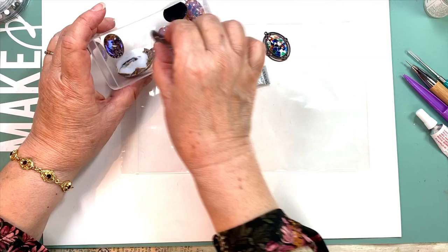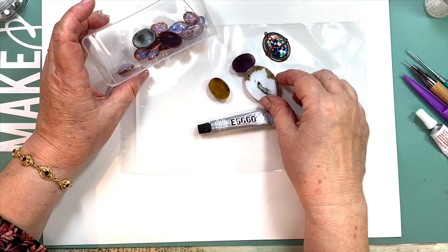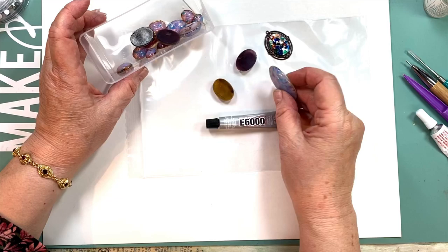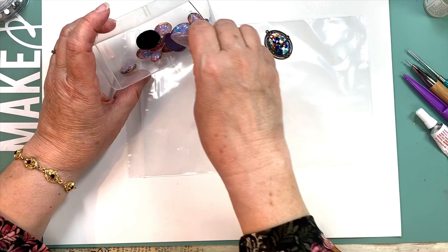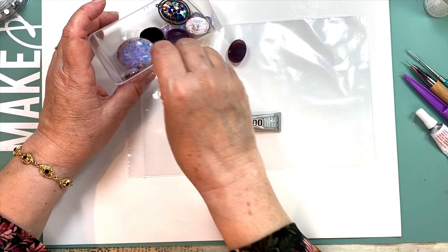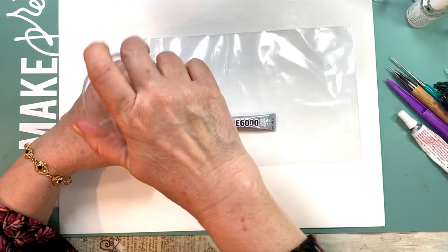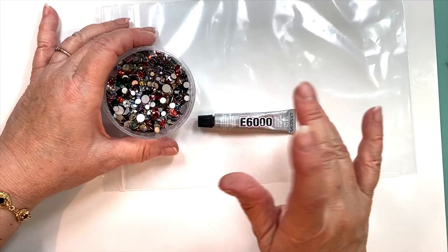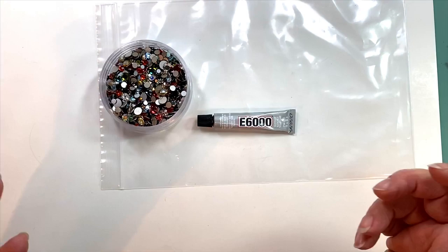E6000 corroded, ate, or reacted poorly with the foil. I'm finding this happens less now and I'm not sure why. But if you want to be safe, don't use E6000 on foil-back stones, period. There are some exceptions — like Bohemian stones where the foiling is embedded in the glass itself, not a true foil back. You could use E6000 with those and there's no problem.